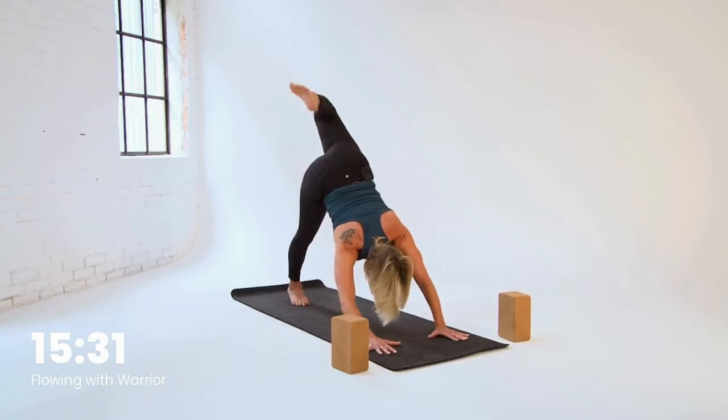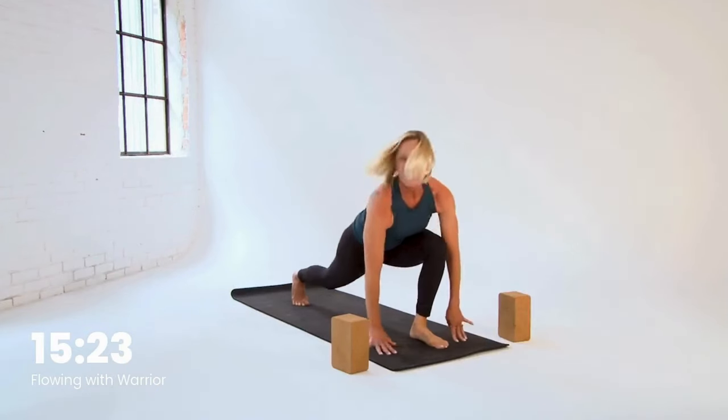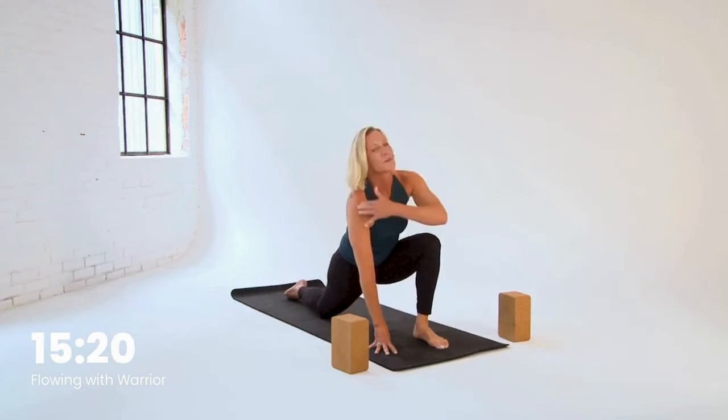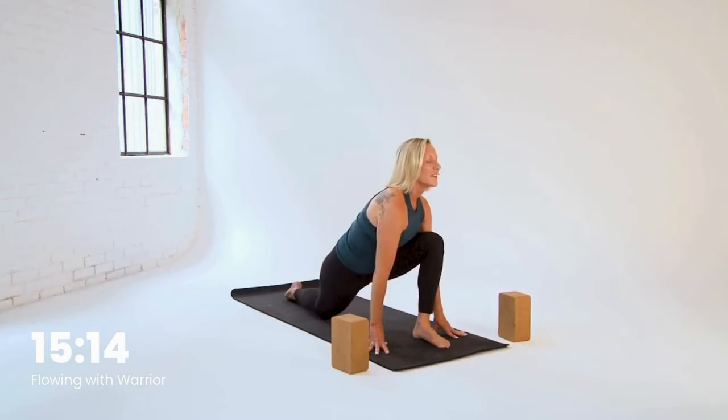Creating some space in those joints. Then straighten out the leg, get the knee forward towards your nose, step between your hands. Again, low lunge to start. Side to side a little bit, loosen it up.